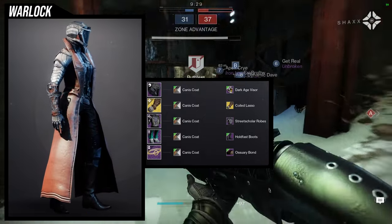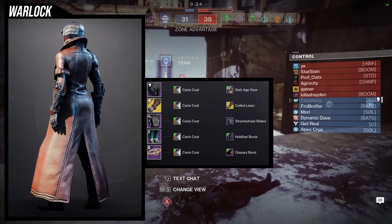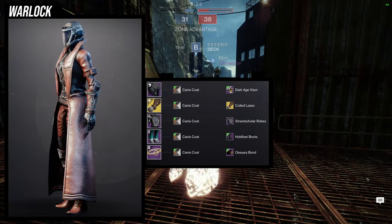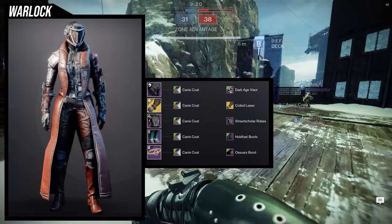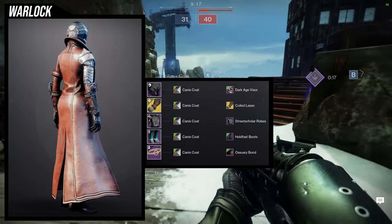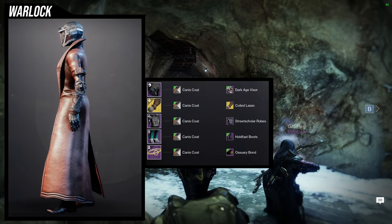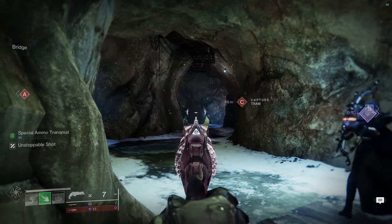Immediately my head went to Street Scholar Robes — I think that one's going to be the best one for a bounty hunter look. Then everything kind of started coming into place: the Hold Fast Boots came after that, then the Ophidian Aspect, and then the Oswari Bond as well. Nothing too crazy to talk about because this one literally is just my bounty hunter look for a Warlock, and I think it looks really cool.